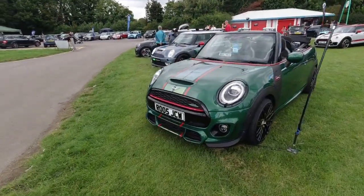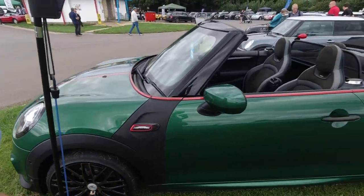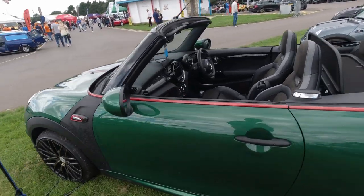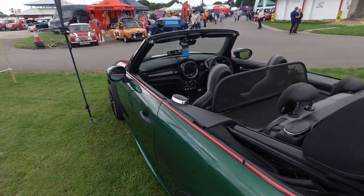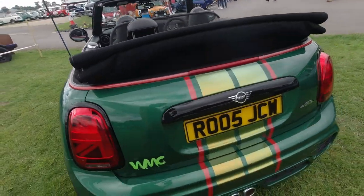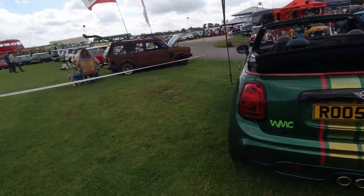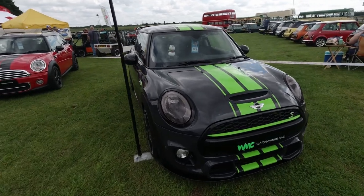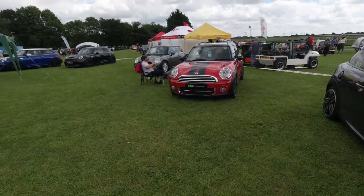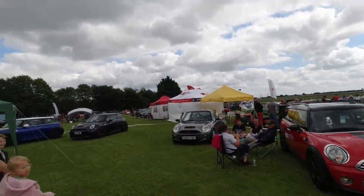Moving on over here to WMC — we had a brief look earlier on but here they are in more detail. This lovely little Mini Cooper John Cooper Works convertible. I like the colour games going on with this one — lime green works really quite well with a darker colour. Mini Clubman, Cooper S, Cooper S over here — it's all woody this one. Plenty of Cooper S's here.